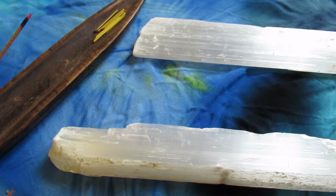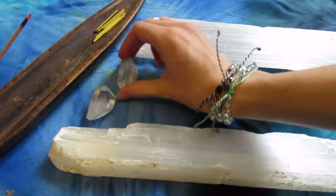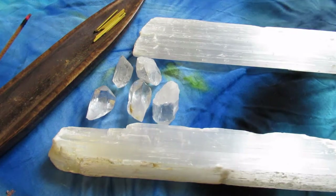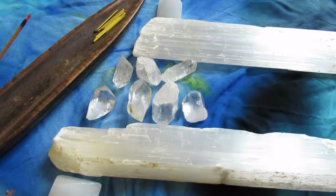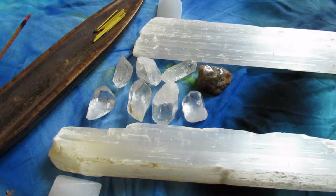Right now you see in the video I'm setting up my big selenite wands — this starts the cleansing process for the crystals. I'm now putting down the amplifier crystals, or clear quartz crystals. Clear quartz has a neutral frequency, so anything you put it around it's going to amplify the frequency of those surrounding crystals. I also put down the selenite pyramids to keep the grid cleansed at all times.